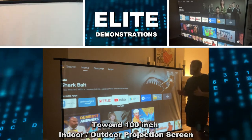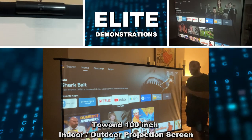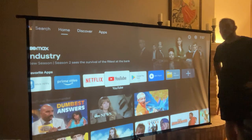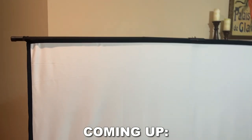Hey folks, Adam here, Elite Demonstrations. We're showing off the Tawande 100-inch 16 by 9 ratio projector screen, and I've got to admit it's pretty fantastic.